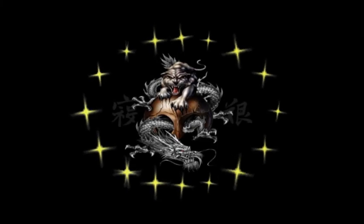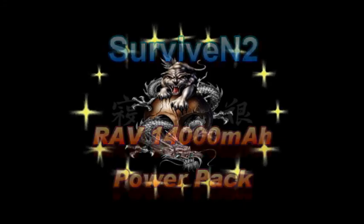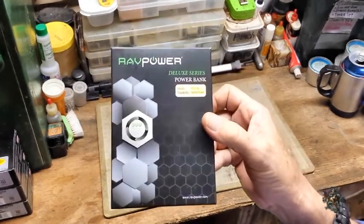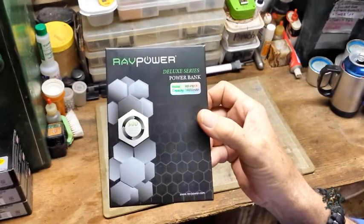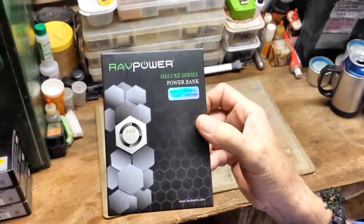Hello out there subscribers and friends, this is Surviving 2 coming at you with another video. Hello out there in YouTube land and Google Plus land. I've got just a short video to show you here. I picked this up a while back and just wanted to show you — it's a power pack, a 14,000 milliamp hour power pack.